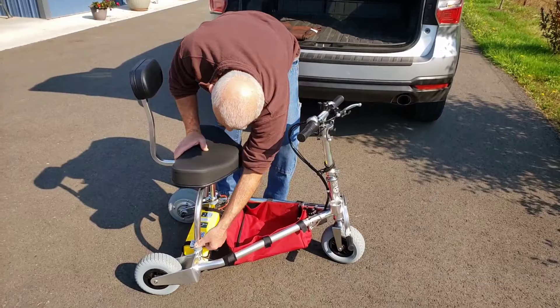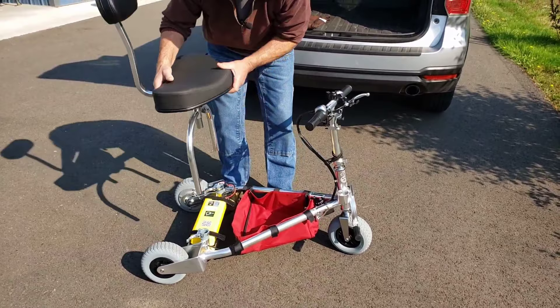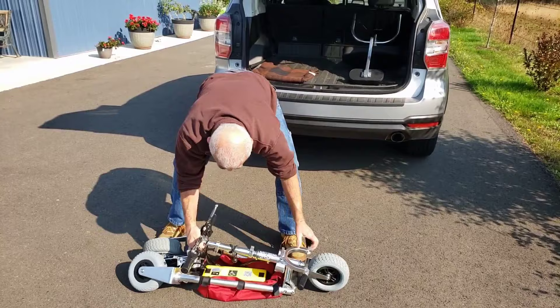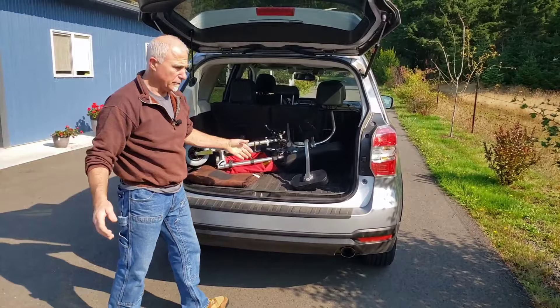This is how quickly you can load up. Remove the seat assembly — 6 pounds — place it in there, place the battery in the caddy, snap, snap, and you're done. Quick and dirty.